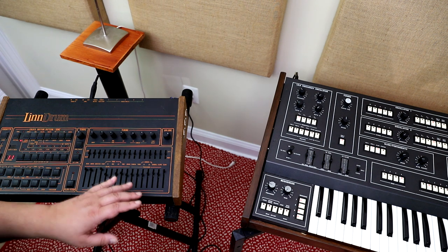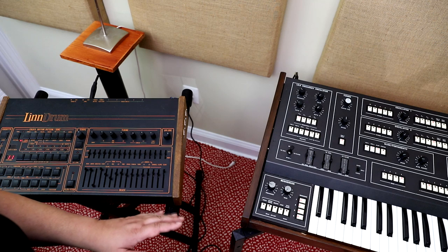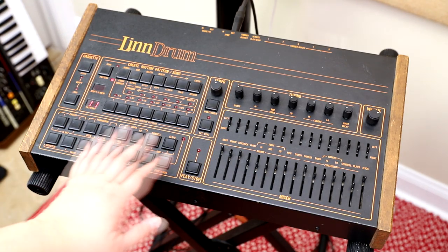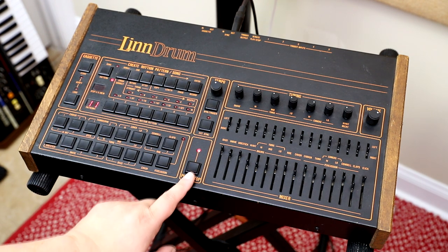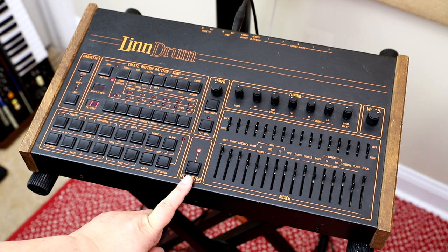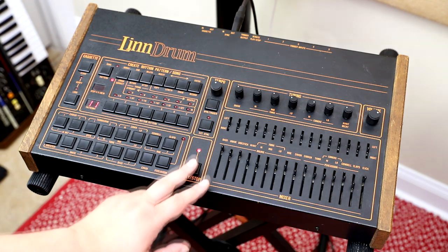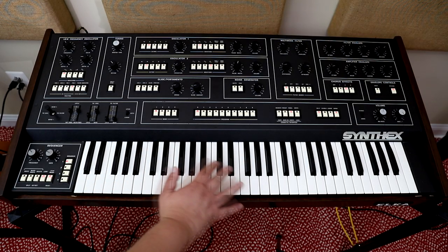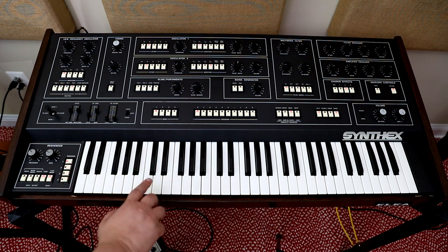Now let's change the notes and the patches on the Synthex and create a typical 1980s style beat. The pattern I created on the LinnDrum is a 16-bit drum beat. And then on the Synthex I created a split — on the left hand we have a sequence that I programmed in the typical 80s beat style.